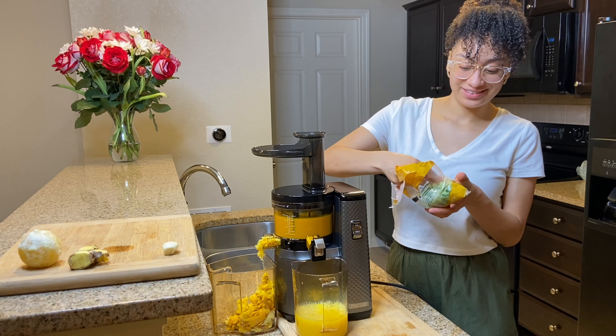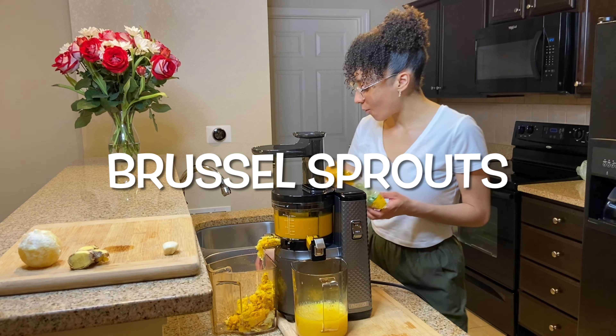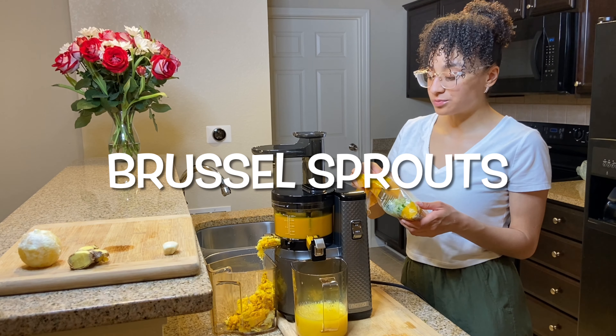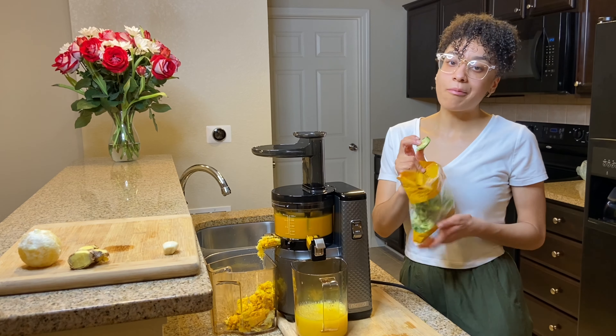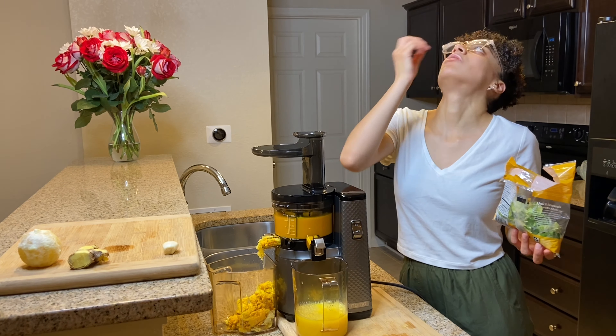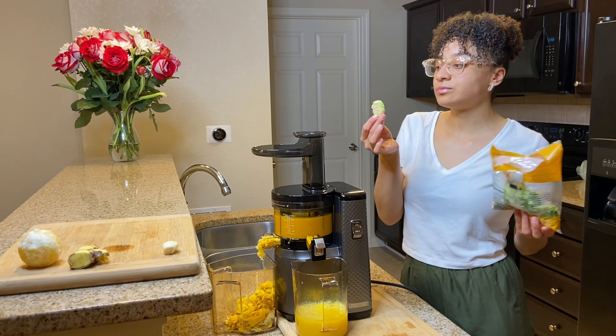I got a little hungry, so here I'm snacking on Brussels sprouts. I love snacking on Brussels sprouts — they are my favorite, along with radishes and cabbage. I love eating them raw because to me they taste a lot better versus when they're cooked.